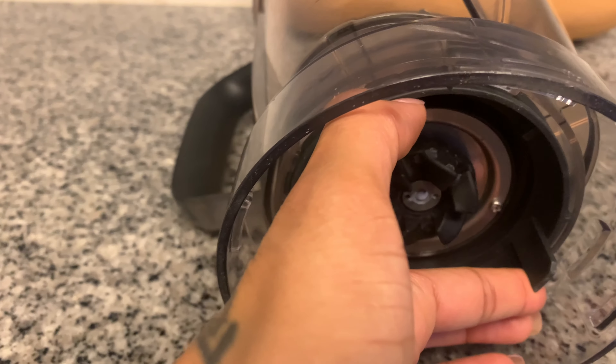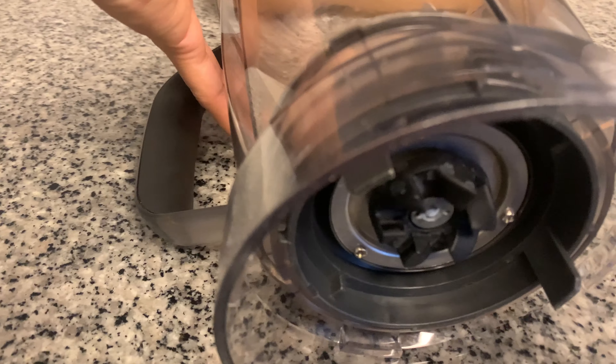The only other con I have about the NutriBullet combo is that over time the pitcher gets harder to take the bottom piece out so you can clean it properly. I think most people don't dismantle the entire system every time they use the blender — I wasn't doing that — but every now and then I like to take it apart to clean everything out properly. I guess the only solution is to take it apart more often so things don't get stuck.